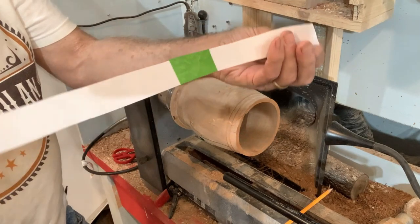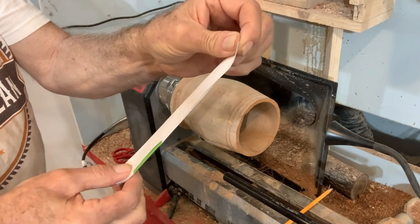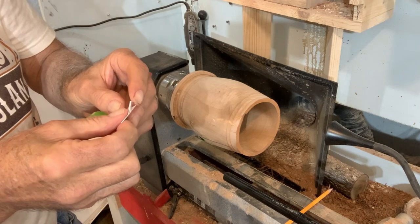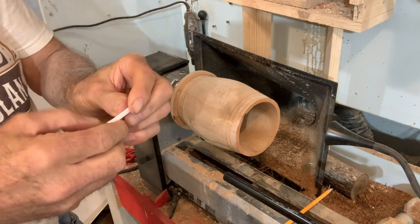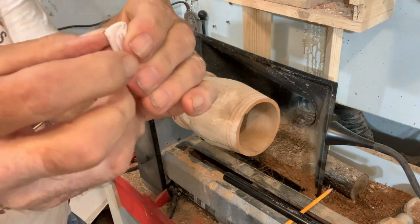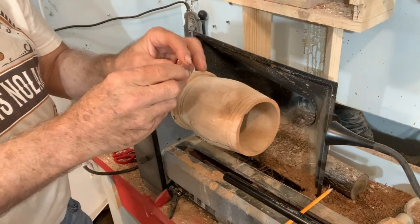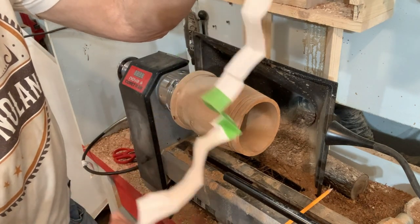I fold this several times, putting a nice crease in it right there. Fold it again — and again, and again, and one more time, just like that. You can squeeze it together to make nice folds or creases in that paper. Then I'll show you what we do with it. We'll unfold it, and it leaves these evenly divided sections.